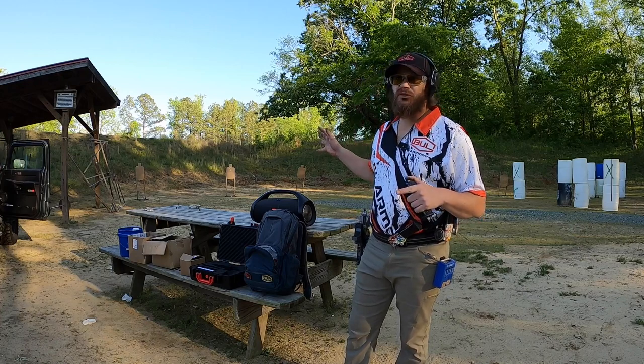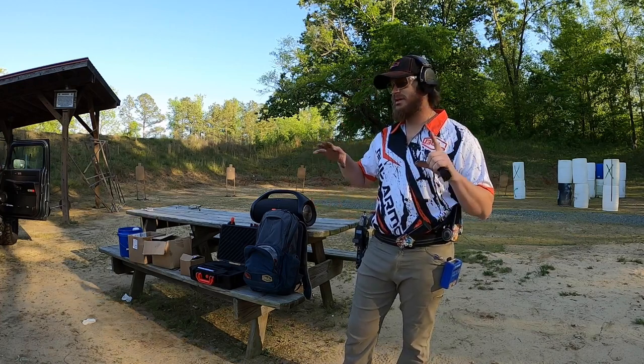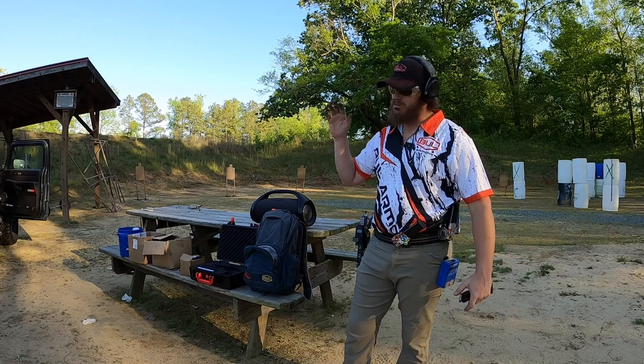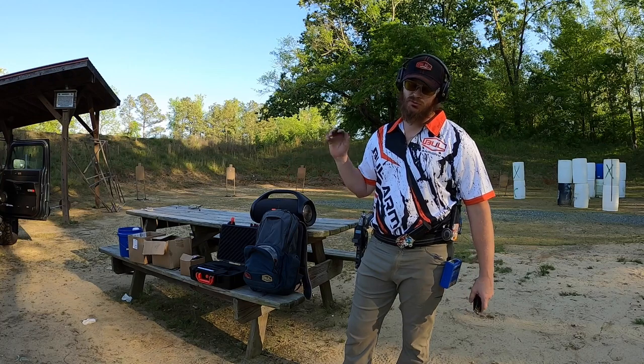Alright guys, so this is a free stand drill — criss-cross. What this drill is, is you pick alternating head and body shots. This one I'm gonna do is draw two in the head, middle target, two in the body, two in the head, reload.